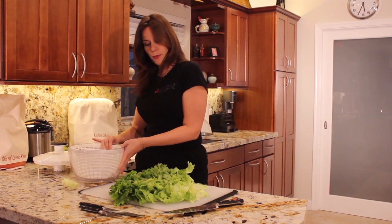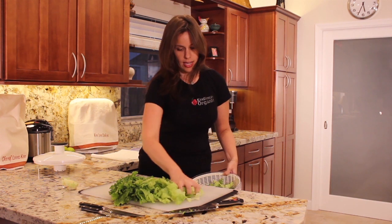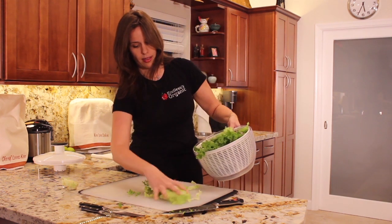Take your salad spinner and push all the lettuce into the salad spinner, just like that.